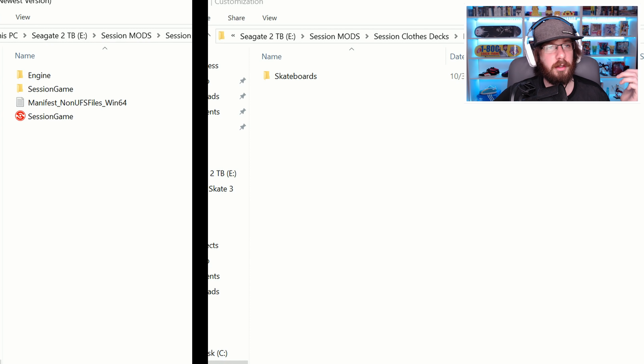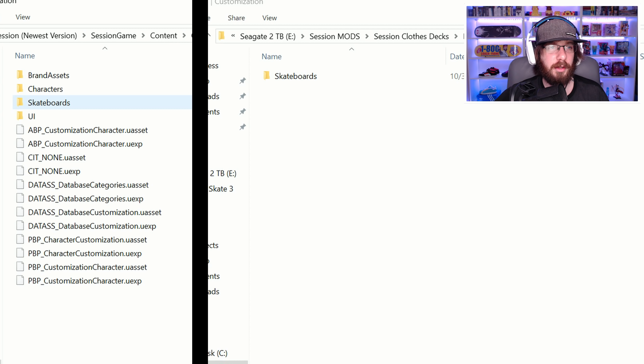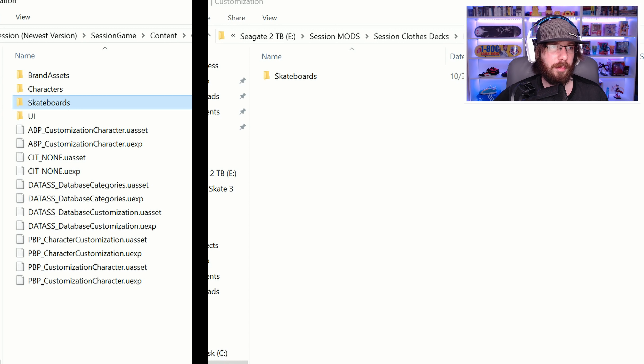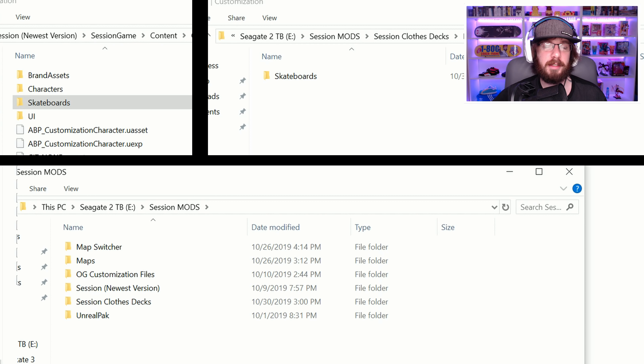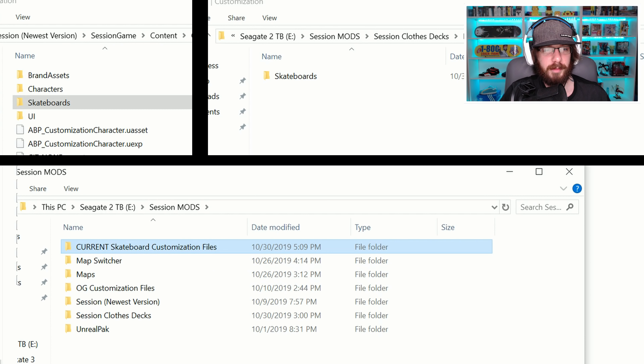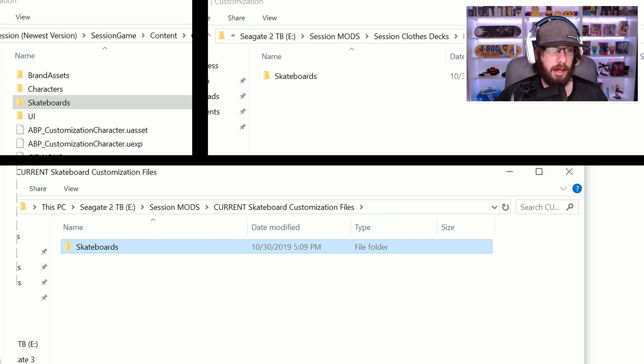Now go into your session files. Go to your session version that you're playing, go into the files, go to session game, go to content, go to customization, and you'll see the skateboards folder. Here's what you want to do just in case you make any mistakes: right click the skateboards folder that's in the session game files, go to copy, and find a safe spot for that backup. Go outside of the session game files, create a new folder, and paste what you copied from the session game skateboards folder — so you have everything you need just in case anything happens.